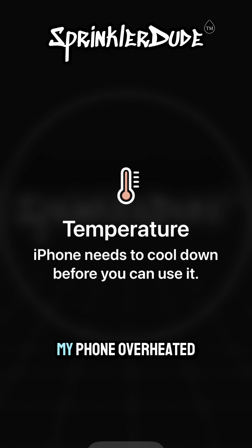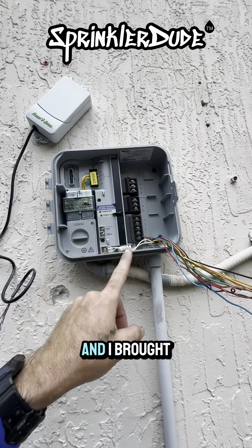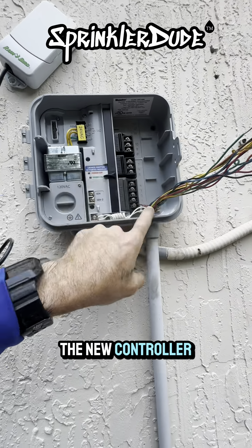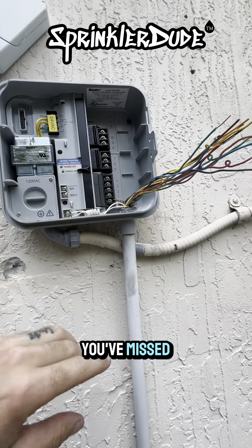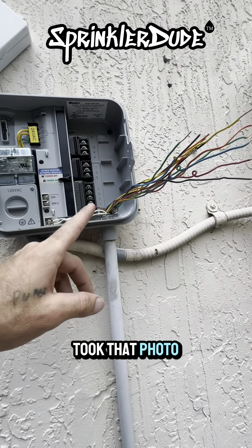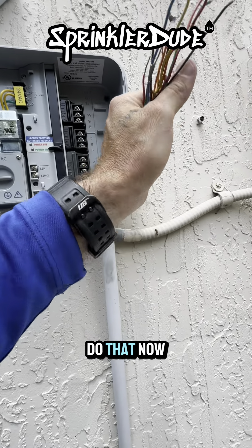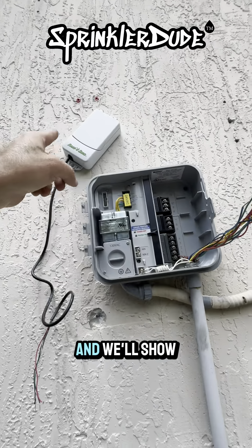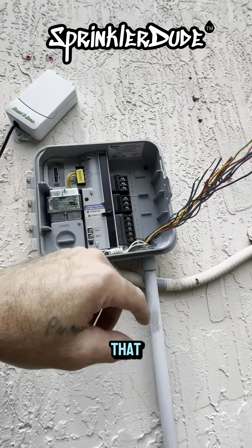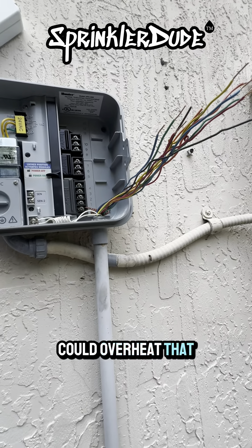My phone overheated. You guys missed the part where I wired in the power, brought the wires into the new controller, put on the lock nut, and coiled the common wire — that's all you've missed. I was going to stop my phone to reference the photo of the wires so I can wire up the controller. We'll pick this video back up once I've got it wired in order, and then we'll show you how to wire in the rain sensor. We'll let the phone cool down a little bit in the meantime.